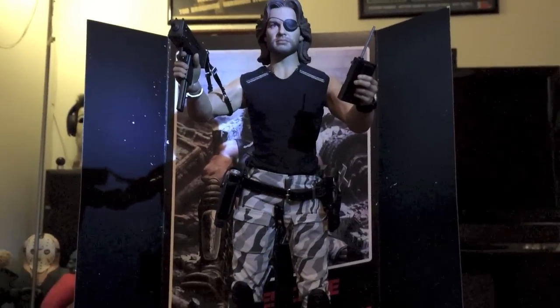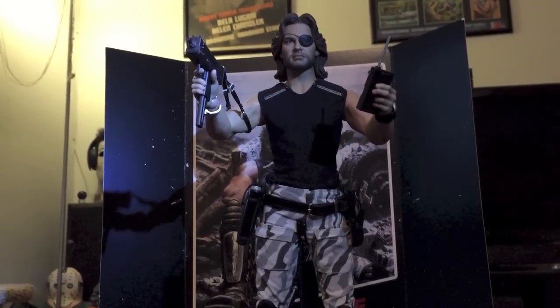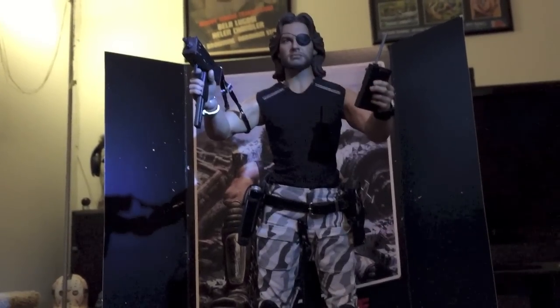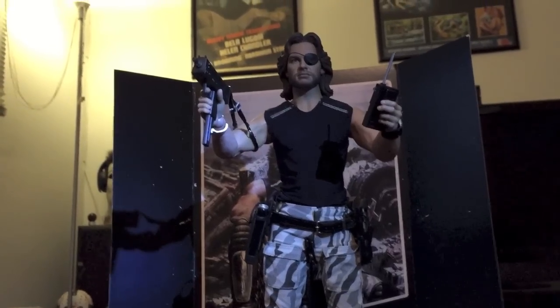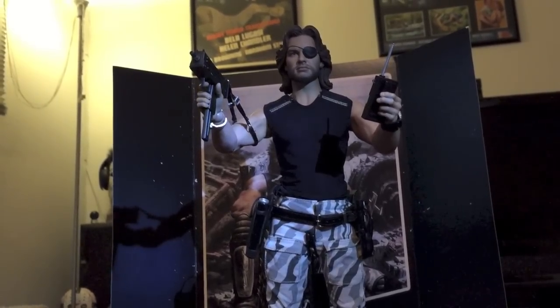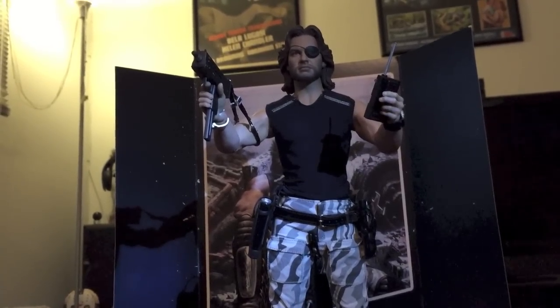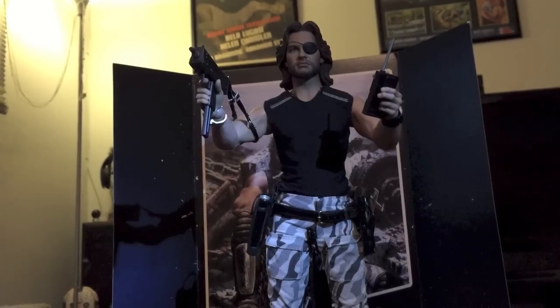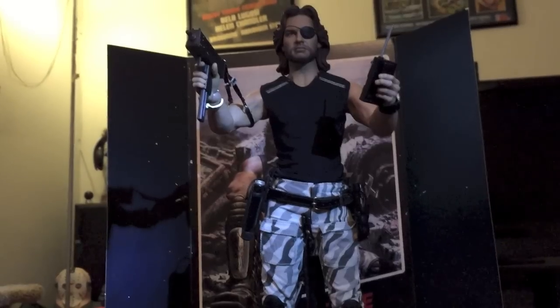This is going to be available soon from Sideshow Collectibles — you can pre-order it for $159.99. It comes with a fully articulated body, detailed portrait of Snake with movie-accurate eye patch, one revolver with a scope, one SMG with removable silencer and scope, one sculpted pistol and SMG holders, one wrist timer, one wrist tracker, three shurikens, one homing device, one radio, one cigarette, a detailed jacket, and various posed hands.